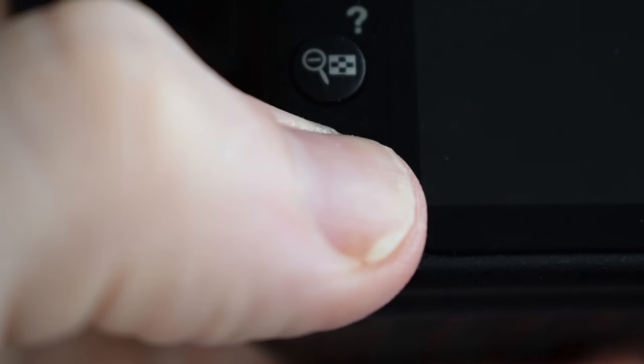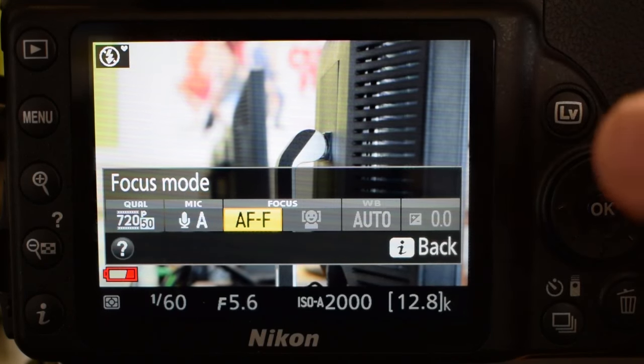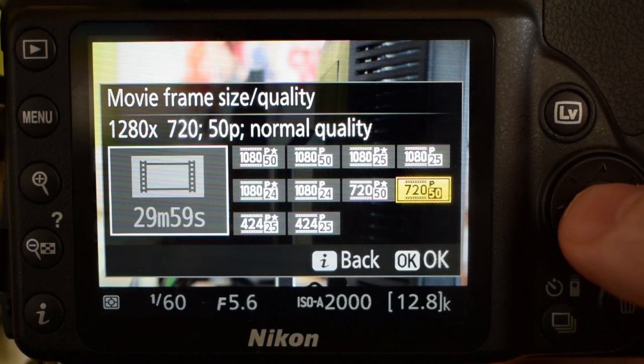Next, to go into your settings, press the little I button in the bottom left hand corner of the camera. It'll only bring up three boxes and there's only one you need to worry about. The first is quality and I want you to keep that at 720 50p. The camera can shoot at a higher resolution than 720, but keep it at that because it's still fantastic quality and it means you can get more footage on the cards.